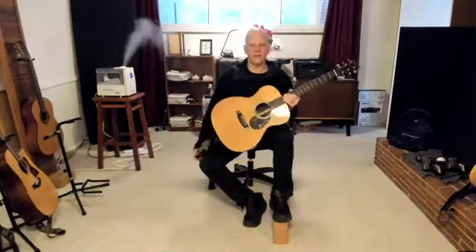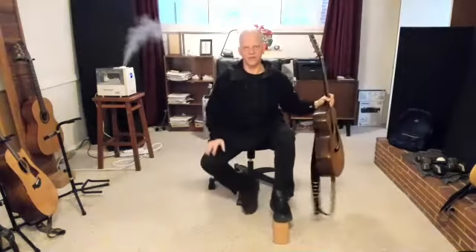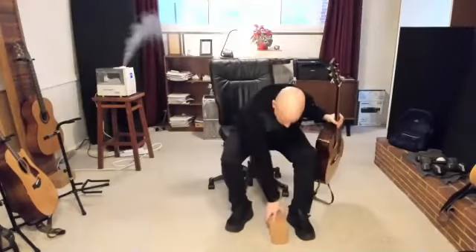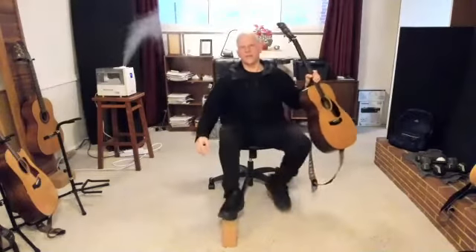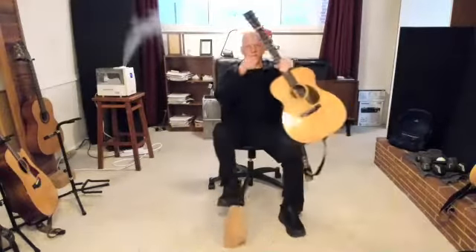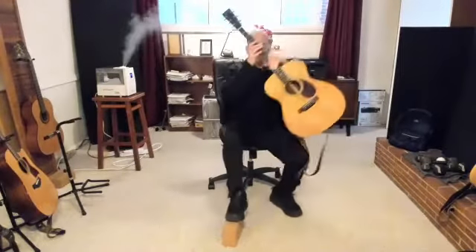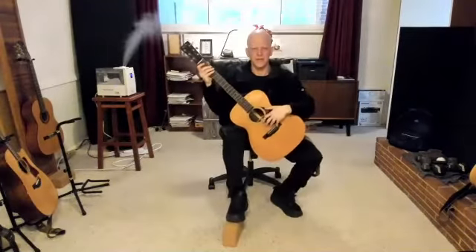For me, the other thing I have to do when doing this is drop my right knee a little bit too. If you're a left-handed guitarist, you'll have to reverse these things — put your right knee up and your left knee down. But I can demonstrate that for you like this. This feels very strange to me.